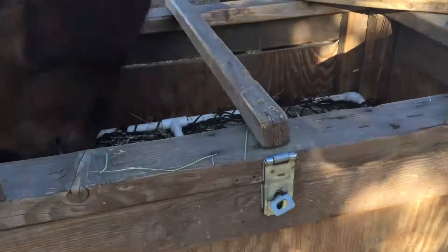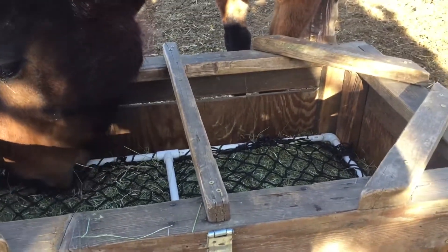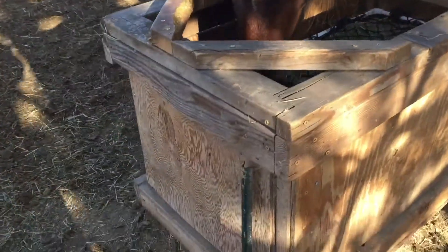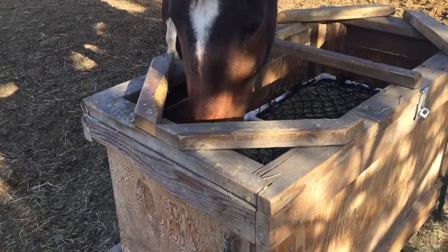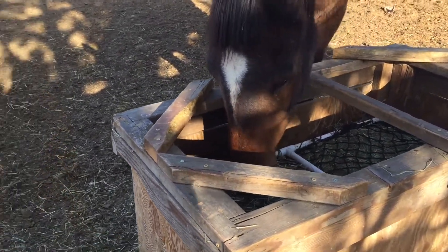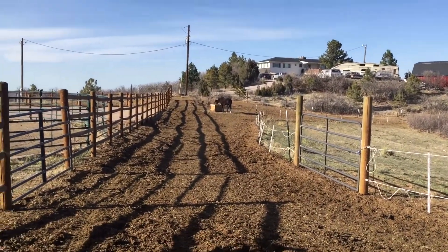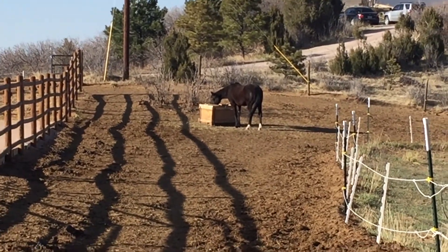There's just a simple catch on the front, and as we're driving around loading these up, it's so quick and easy compared to other feeding systems. Absolutely brilliant — and staked into the ground so the horses don't knock it over. There's another one just up there — absolutely brilliant.